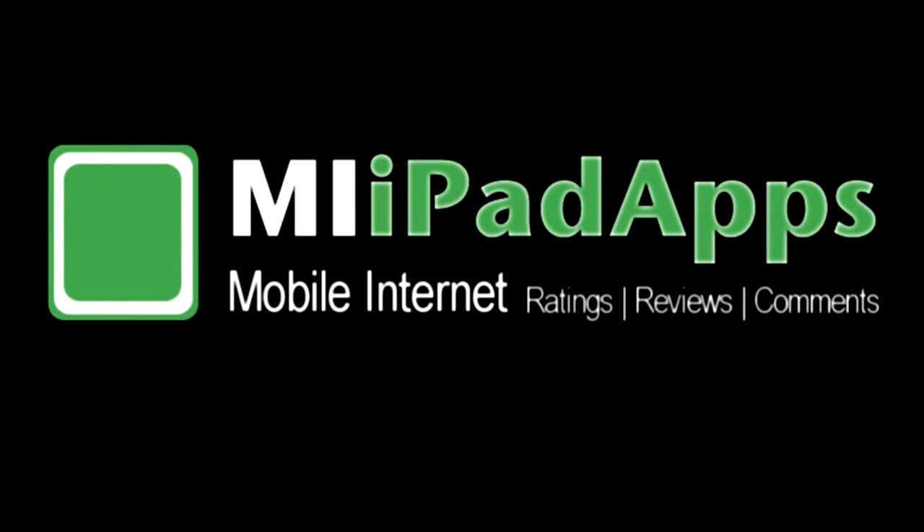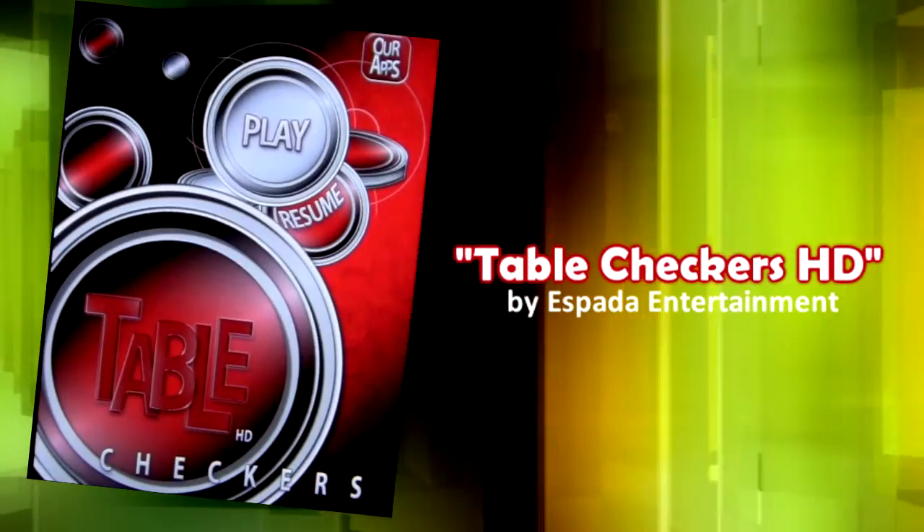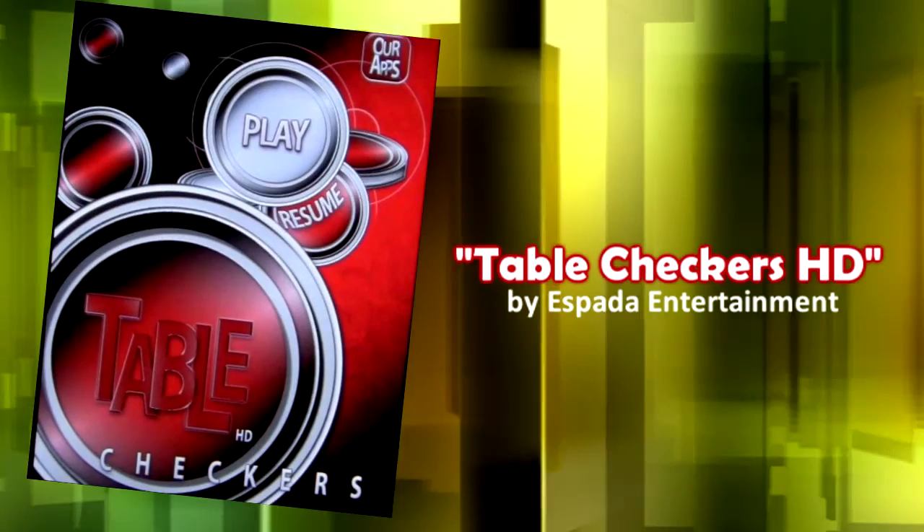Welcome back to MyiPadApps.com, your online source for iPad app ratings, reviews, and comments. Today we are featuring Table Checkers HD by Espada Entertainment.